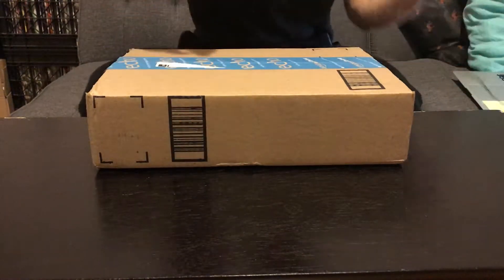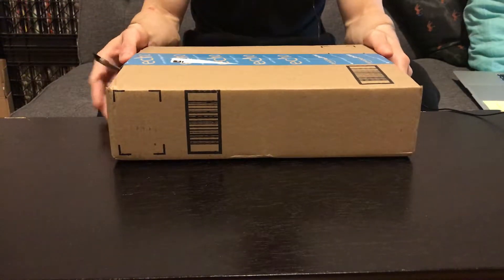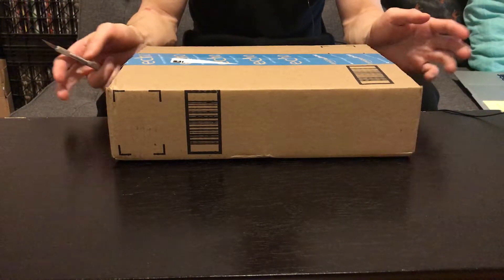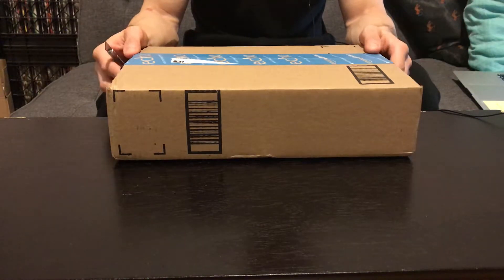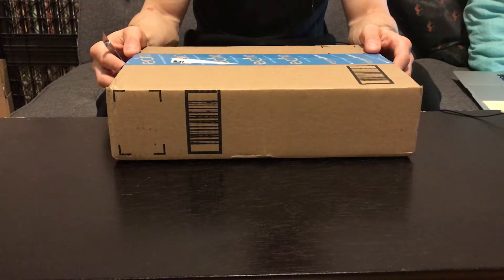Back again with an unboxing. The other day I unboxed a new modem to replace the one I rent through the cable company, Time Warner. I figured it'd be a good idea to save some money by buying a modem so I wouldn't have to pay the 10 bucks a month renting it from the cable company.